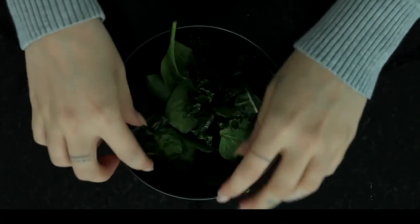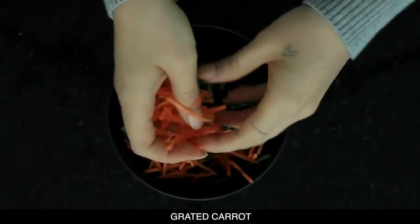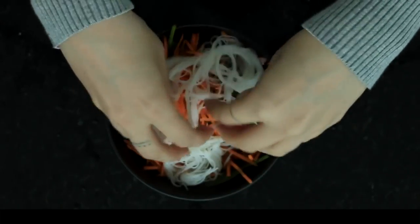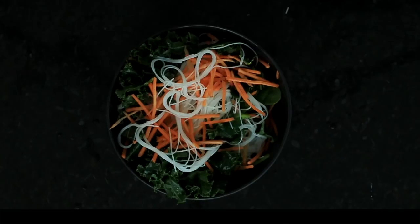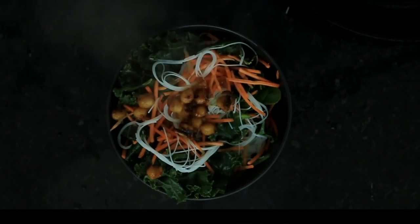So I'm assembling the salad with some baby spinach, then we've got our kale which had been sitting in that lemon juice. I've grated up some carrot to put with it as well, and then I'm adding in the noodles. I'm just gonna keep layering this until I have as much as I like, then on the top I'm gonna add those cooked chickpeas.